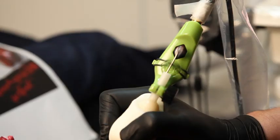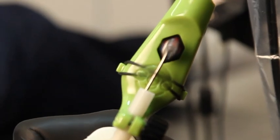Tattoo artists love the feel of a coil machine. A lot of rotaries don't behave like a coil. With the ego, we've simulated the front and the back spring of a coil machine, so you get the best of both worlds.